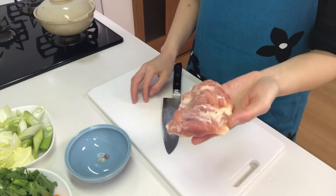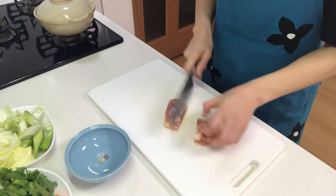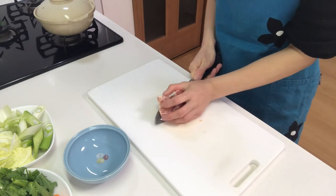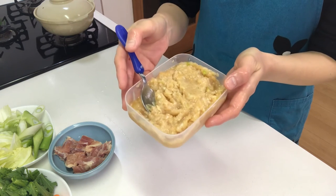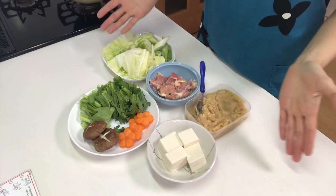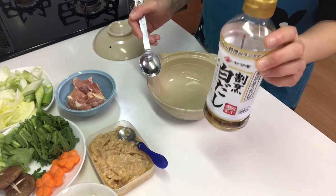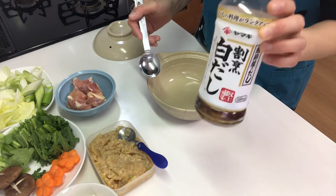Next, cut chicken thigh into bite-sized pieces. I'm also going to use chicken dumplings that I kept in the freezer before — do you remember? Those are today's ingredients. Now I'm going to make the soup with shiro dashi. This is a really useful seasoning for nabe — you can make various Japanese dishes with shiro dashi.